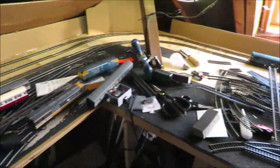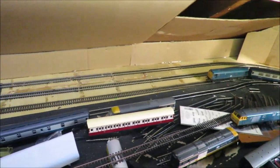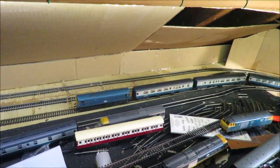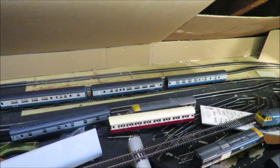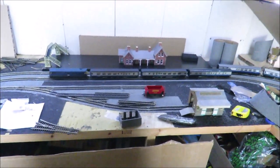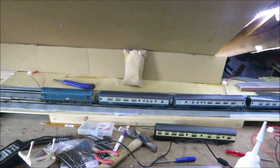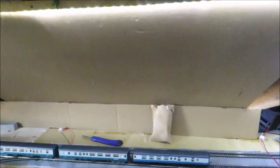I've also got a four-road fiddle yard - two roads for each track - so I can alternate trains. That won't be scenic, but the idea is to start very simply by just getting this area done so I've got somewhere to see some trains run through.